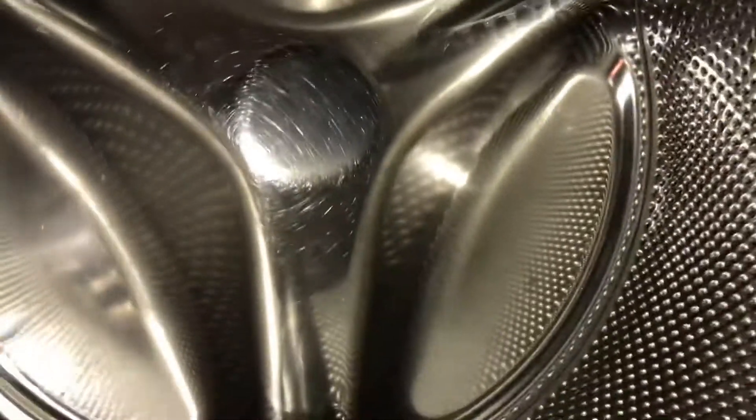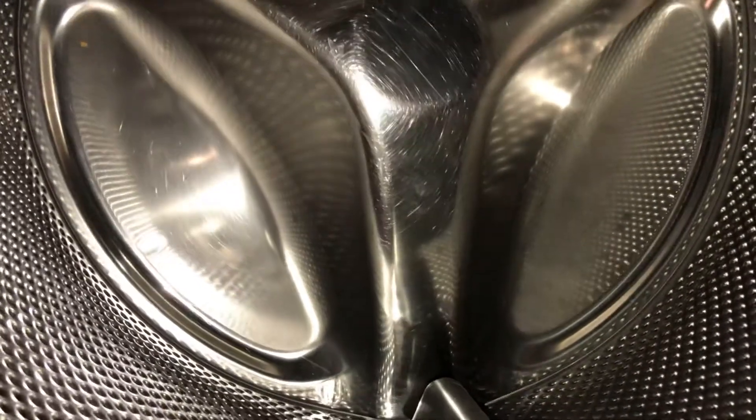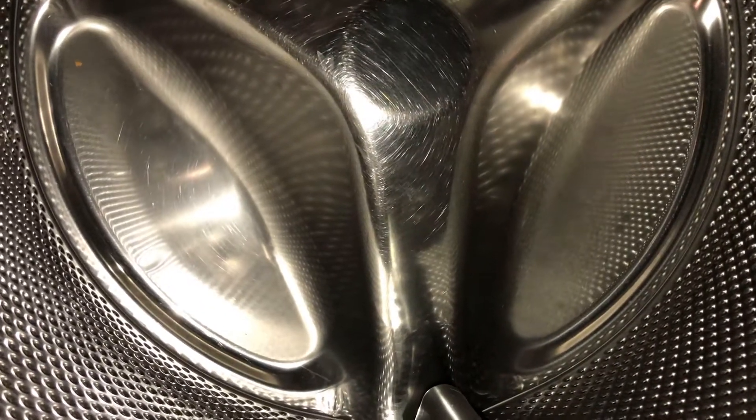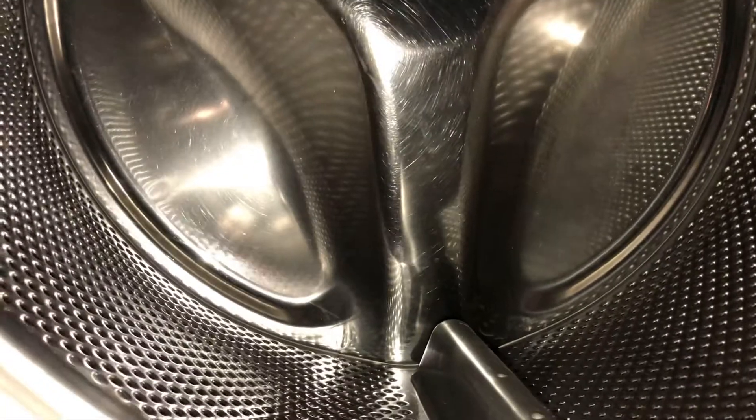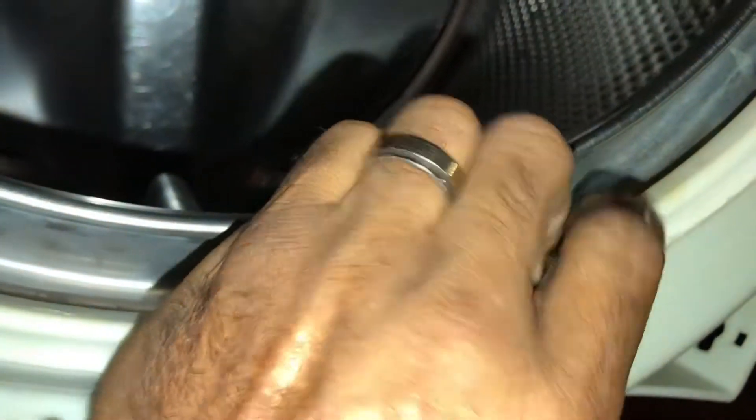The seal which keeps water out of the bearings has let water in, and the lubricant from the bearings is now gone, so all you hear is a grinding noise. You have your outer tub, which is plastic, and your inner drum — they should never touch.